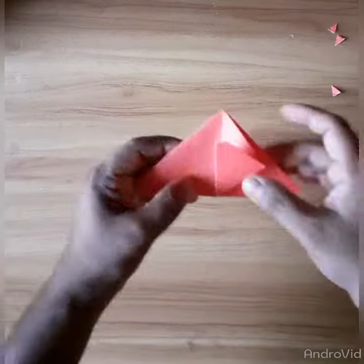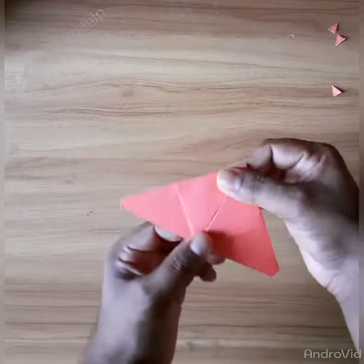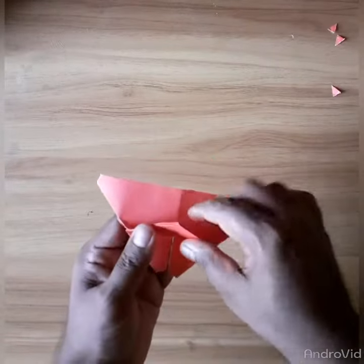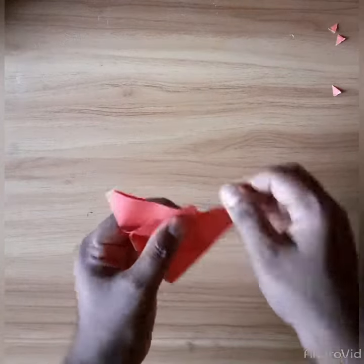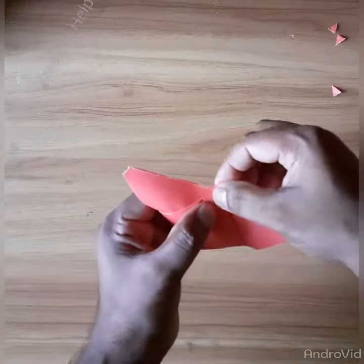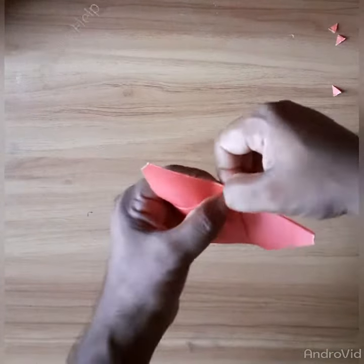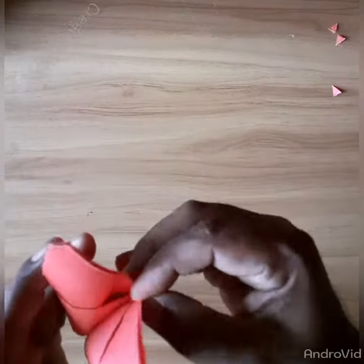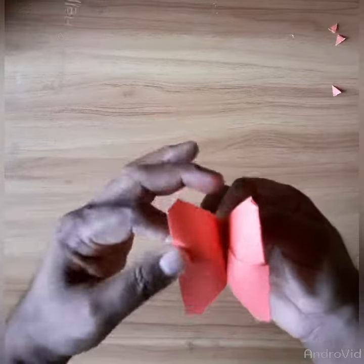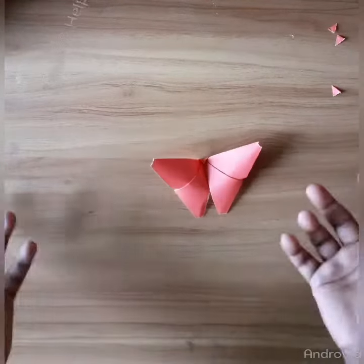One fold here and that side I will fold. It's not so hard, very easy. Okay, it's not so hard.